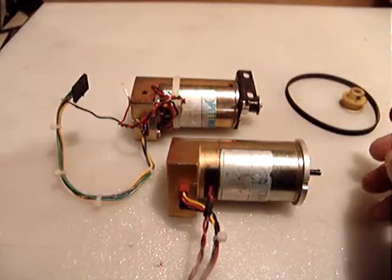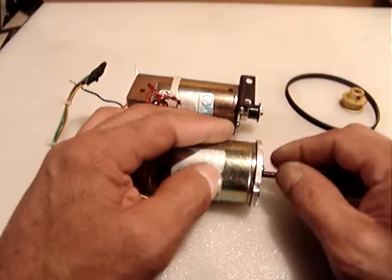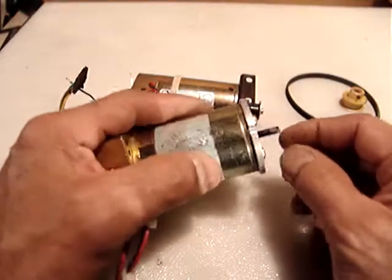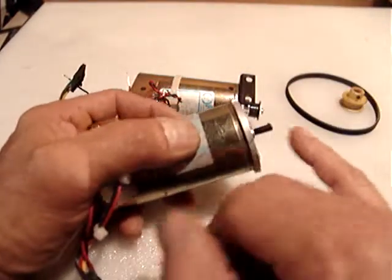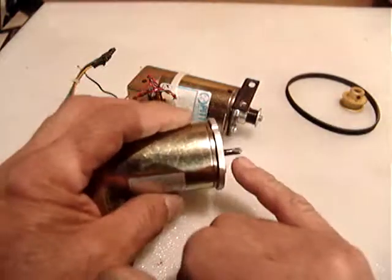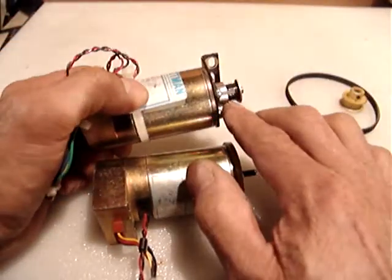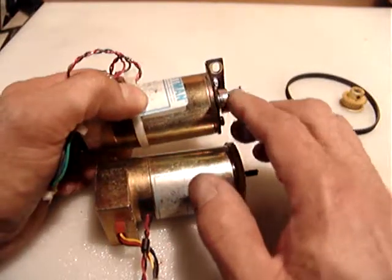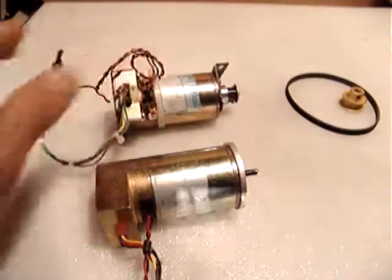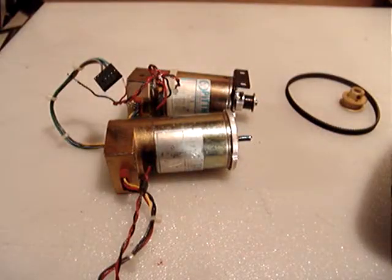The way I test the RPM is: I cover the end of the motor in black, then put a reflecting tape on it. On the other one I put reflecting tape around the pulley as well. This is the tachometer I use to measure RPM.